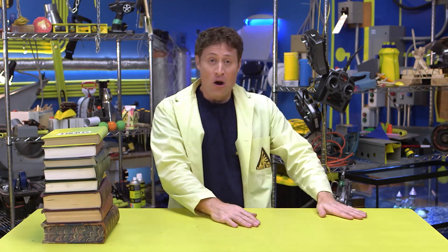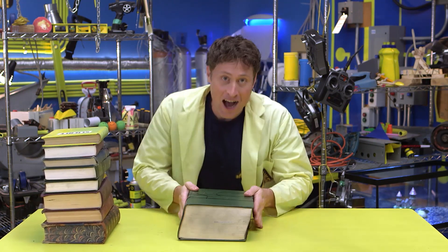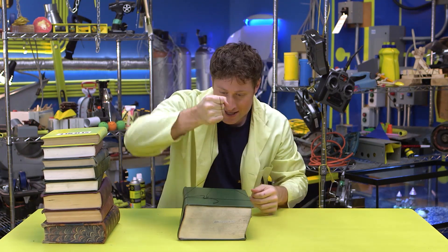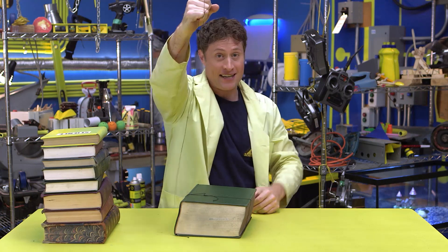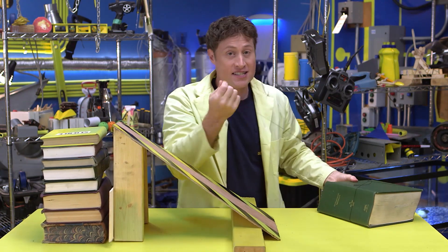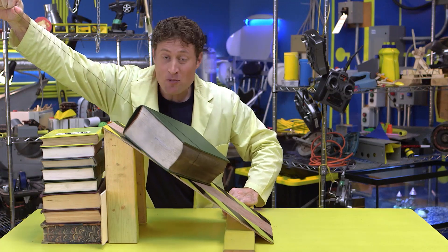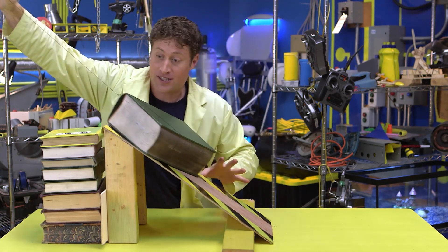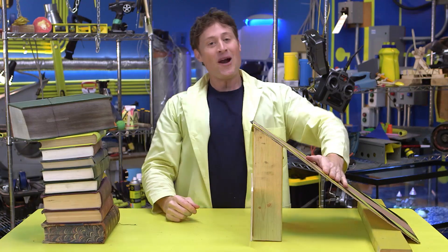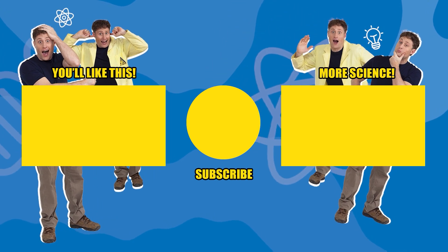Ramps are a great way to move something up. Let's say I wanted to move this heavy book on top of this stack of books using just this little string. Watch what happens — the string breaks! But if I build a ramp to get the book on top of this stack and use the same kind of string, watch what happens this time. The ramp distributes the force, so you use less force to pull the book over the same distance, and I can get it up to the top of the stack of books, and the string doesn't break. So ramps. I'll see you next time.